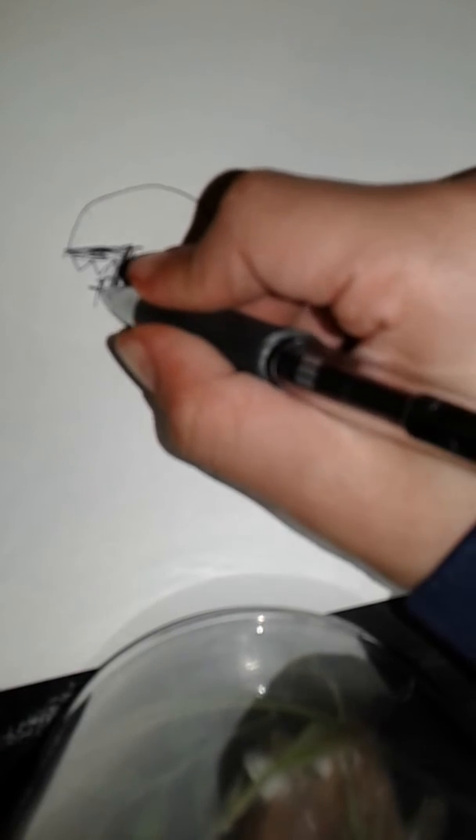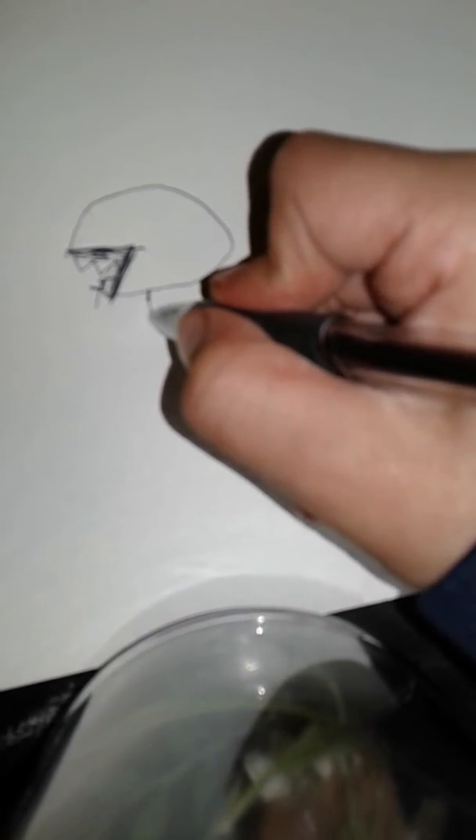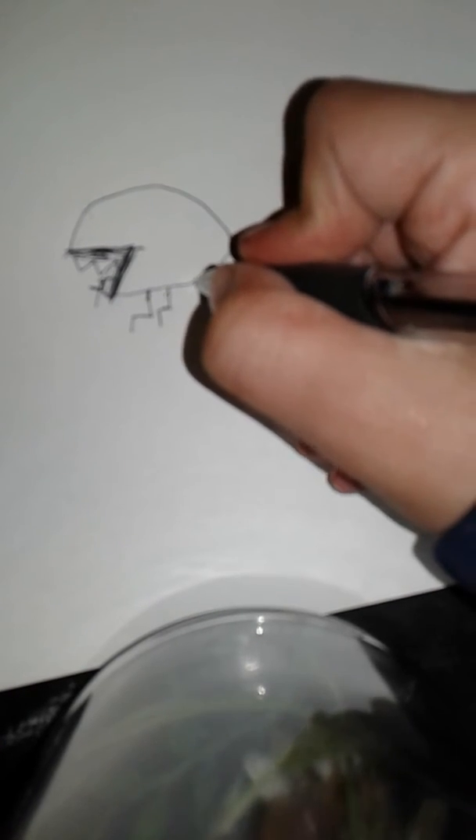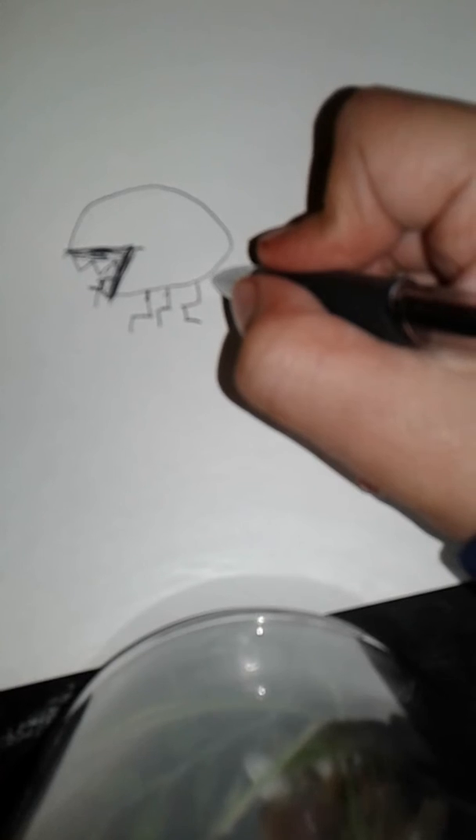Then you want to make a weird oval-ish thing like this. Once you have this weird body thing, you want to go: down, over, down. And then again, down, over, down. And again, down, over, down. And then another down, over, down.